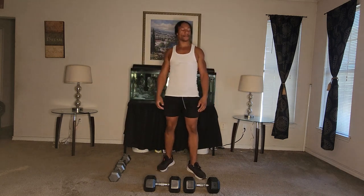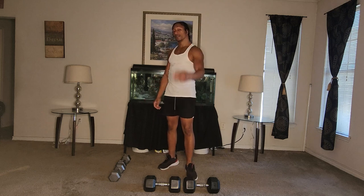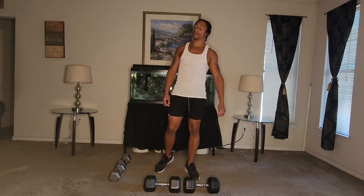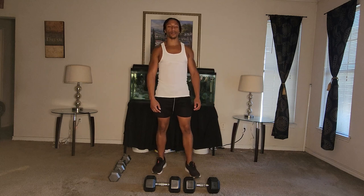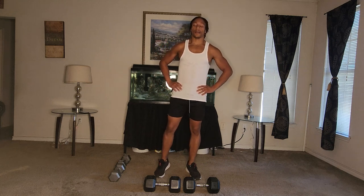Last set. Three sets, four workouts, one minute each workout. We're here at the finish line — push through, you got this, you can do it.